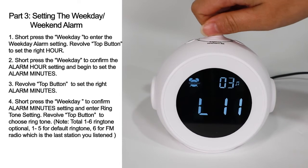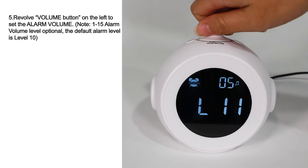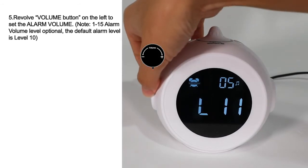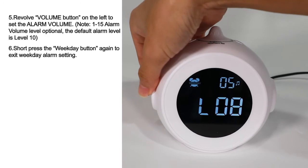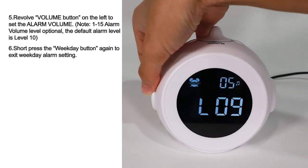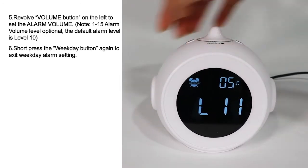Revolve the top button to choose a ringtone. Revolve the volume button on the left to set the alarm volume. Short press the Week Day button again to exit the weekday alarm setting.